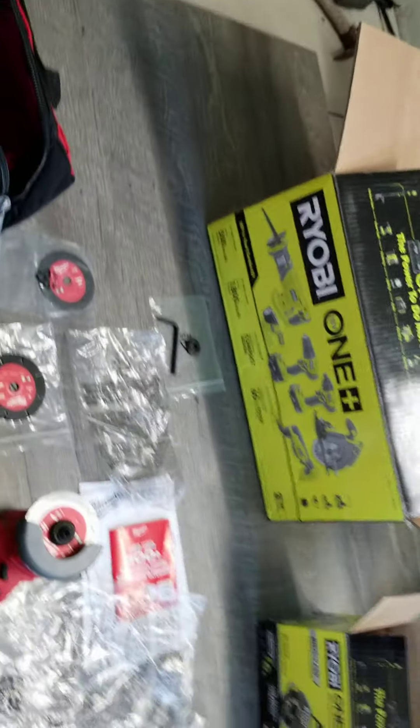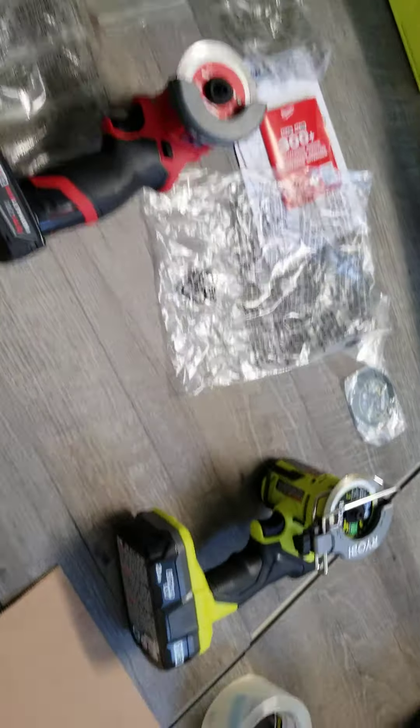Today I would like to show you guys the comparison between two cut-off tools — one is from Ryobi and the other one is from Milwaukee. I just picked up the Milwaukee today, November 22nd, 2021.